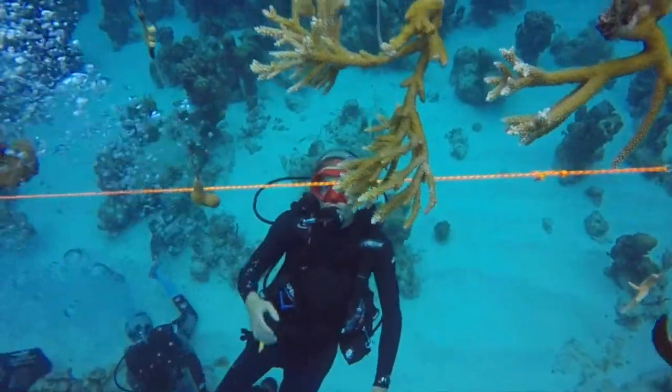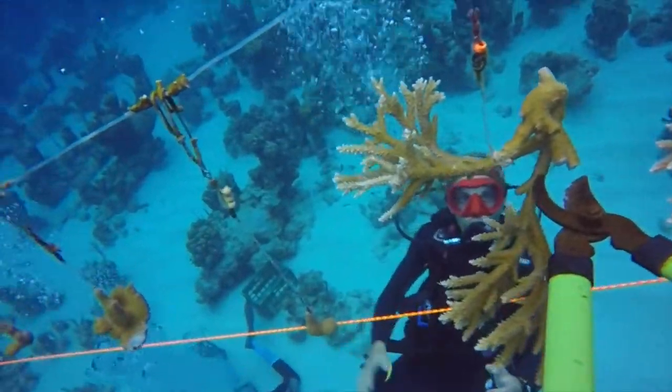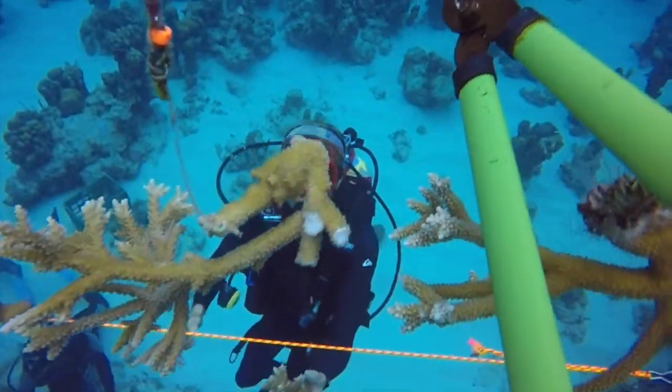Now it's time to cut some fragments. The corals are cut at the base, but not too much, to allow future growth. They are caught and stashed into a crate until they are ready to bring to the surface.